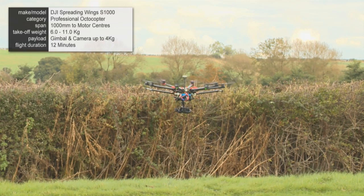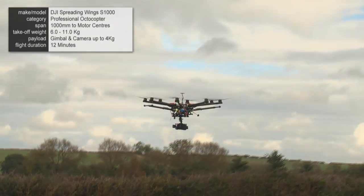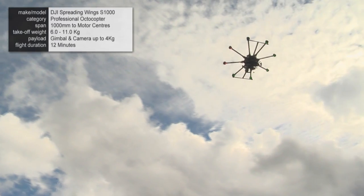I'll hover here, and then I'll increase the throttle and lift at the same time. And that creates a really nice general view of whatever the subject was that you were filming before.